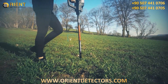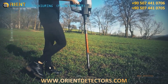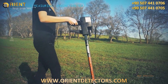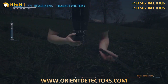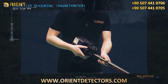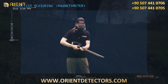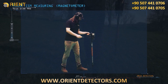Magnetism Measurement using a Magnetometer. Install the super sensor, which is used to measure the magnetism of the ground. Then install the headphones into its jack in the device.